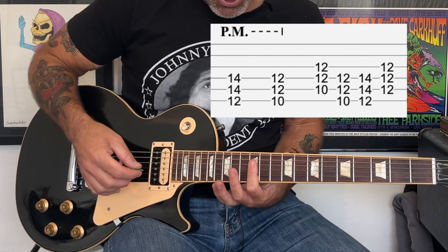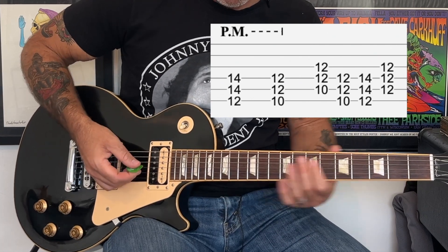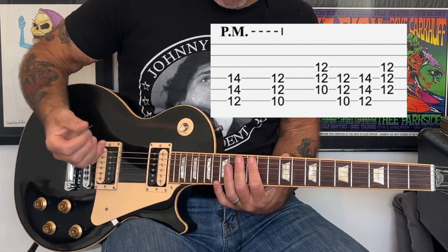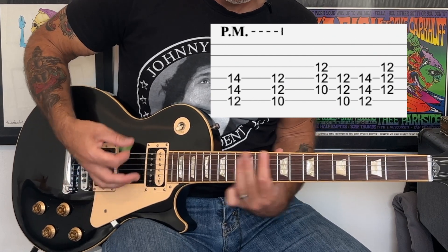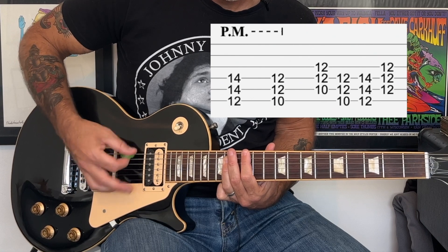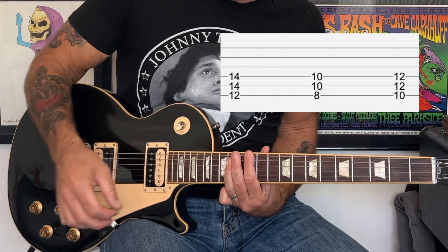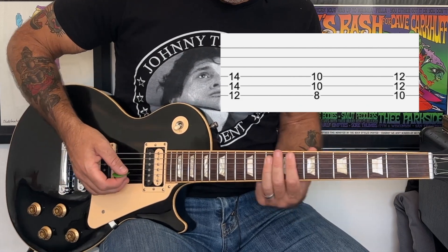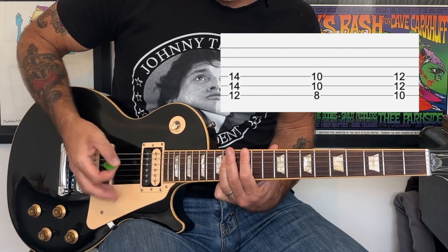Then we're going to do this little accent, which is at the 12th fret — we're going to bridge our index finger across the 12th fret of the D, G, and B strings. That's basically it for the verse. Then there's the bridge part: you're going to hold an E power chord open with no palm muting, then go down to a C, then up to a D, and then it goes back to that E palm muting.